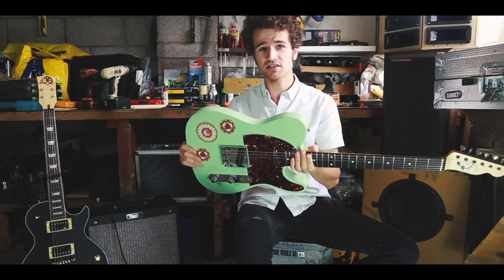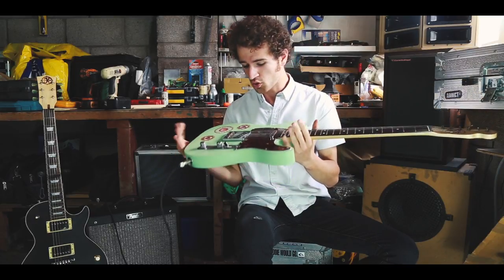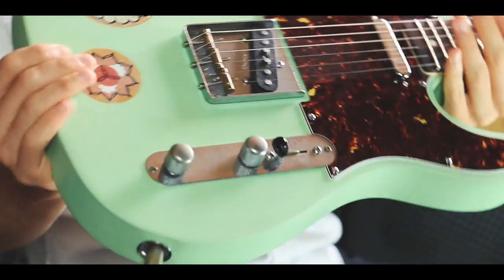The wood is American Swamp Ash, maple neck, rosewood fingerboard. All the hardware is aged — this guitar certainly has a vintage road worn feel about it, all the way.